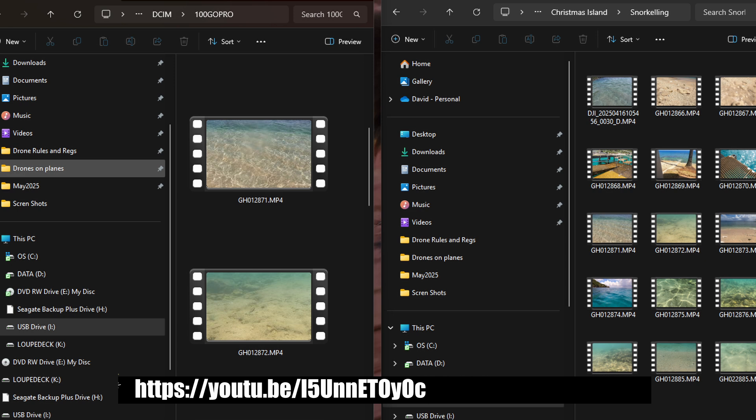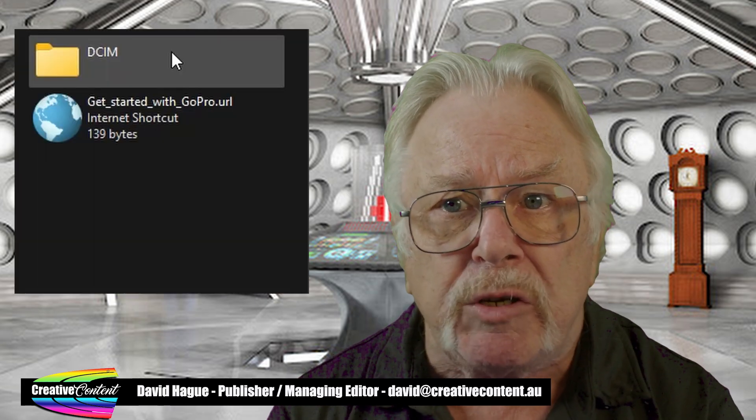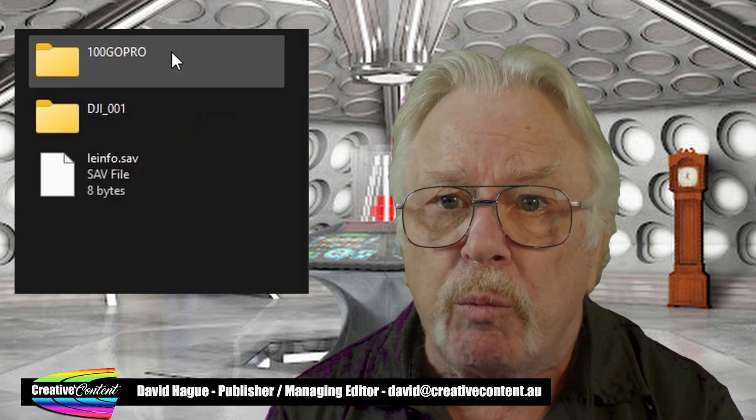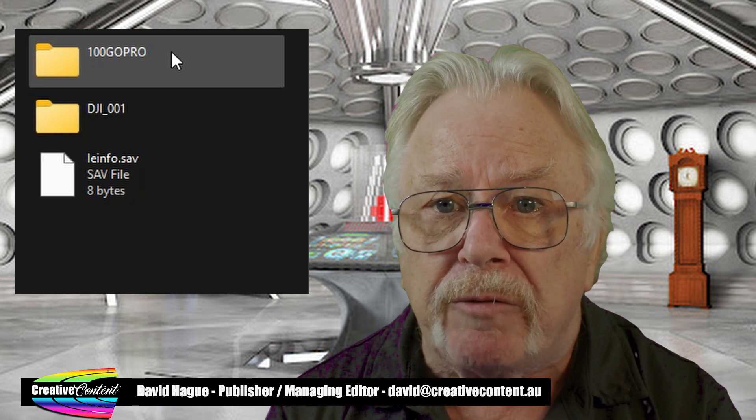In this shot, I have the files on the SD card in the window on the left, and the one on the right is my hard disk, with the folder open I want to copy the files into. The file system of a GoPro on an SD card is very specific in its structure. The video files you want are in the folder 100 GoPro, which is inside another folder called DCIM, so you need to open that folder to see them.